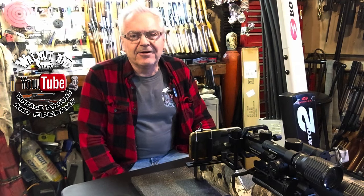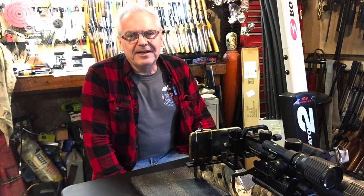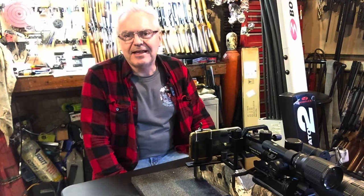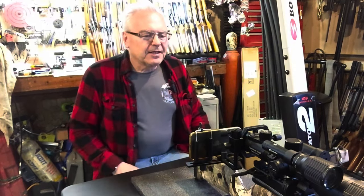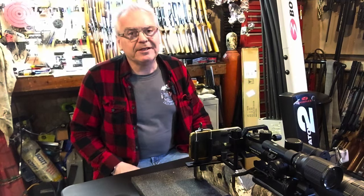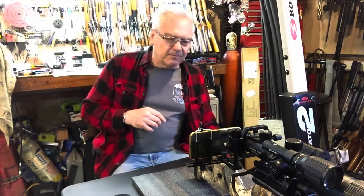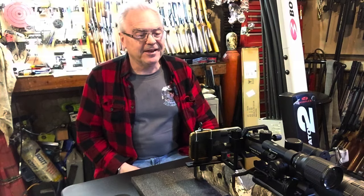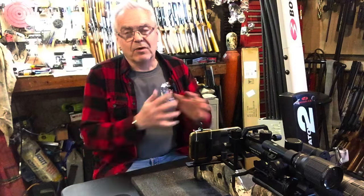Hey there, friends — Nibs again, out here in the garage doing a little bit of goofing around. It is a very windy day, so I thought I'd stick inside the garage and do a little bit of work with this NV 400 sent over to me by One Leaf. This is a really cool scope — I've been out to the range a few times playing with it and it is a lot of fun.